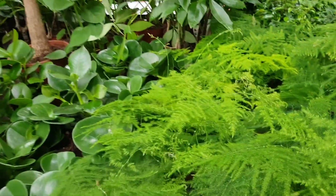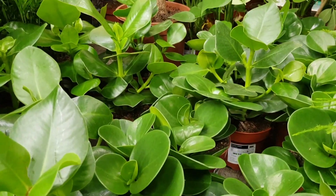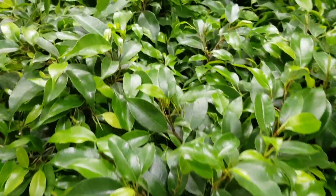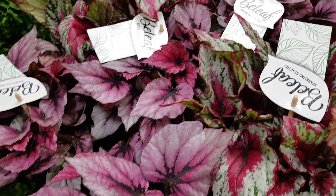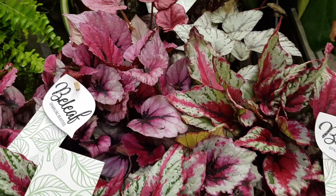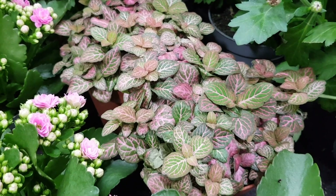Another option is peperomias, but I just don't want all green plants — I want different plants with different colors. If you can find begonias, definitely choose one or several, especially pink or purple ones, as they will add beautiful color to your terrarium. Or if you can't find them, you can also choose Fittonias — the ones with green leaves or pink leaves. I think I'm going to choose the one with pink leaves for my terrarium.